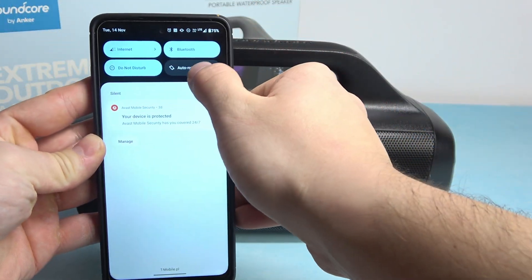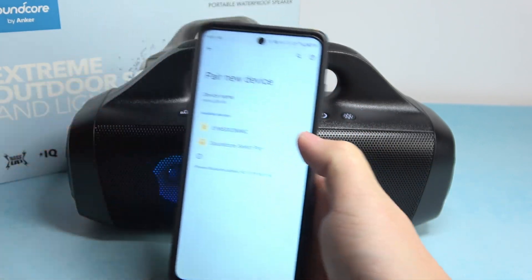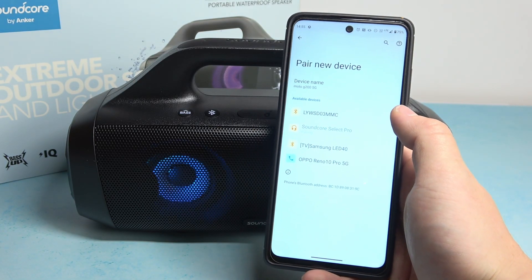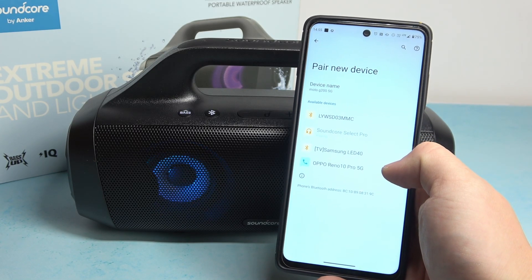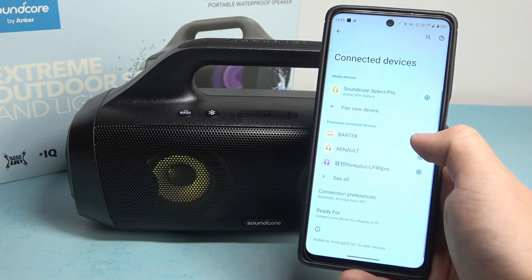Now on your smartphone enter Bluetooth settings, pair a new device, and select your speaker. And that's it.